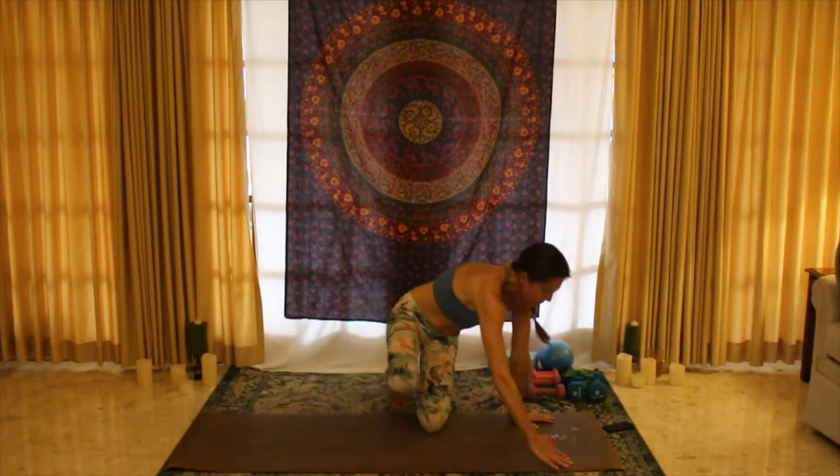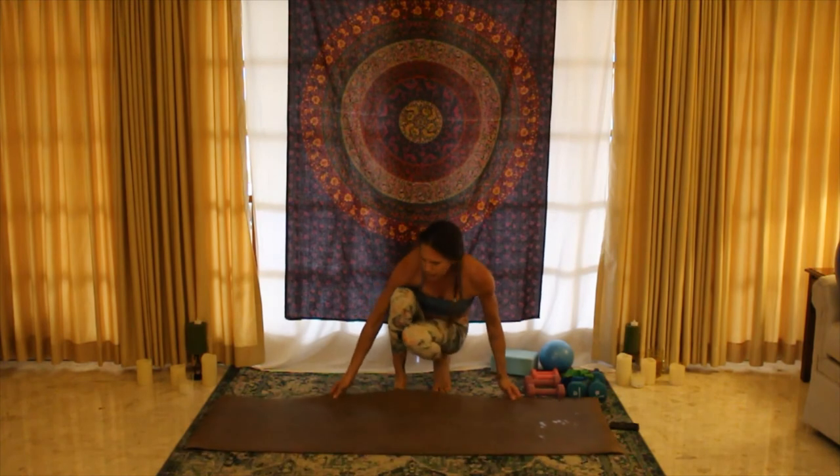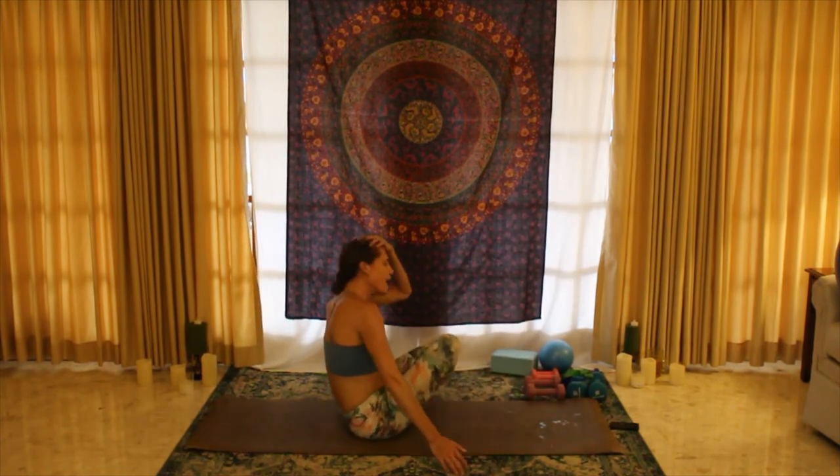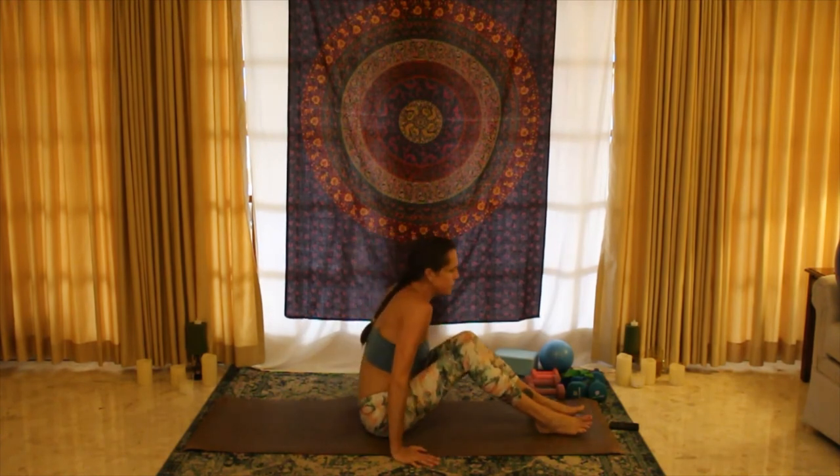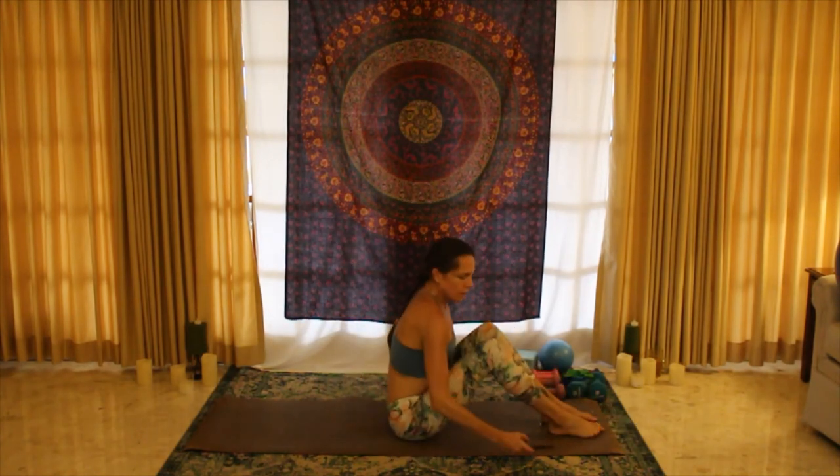Okay, come on back up. We are done with standing — oh my goodness, I'm sweating. I don't know if you guys are sweating as much as I am. Hot mess — good, good, good.